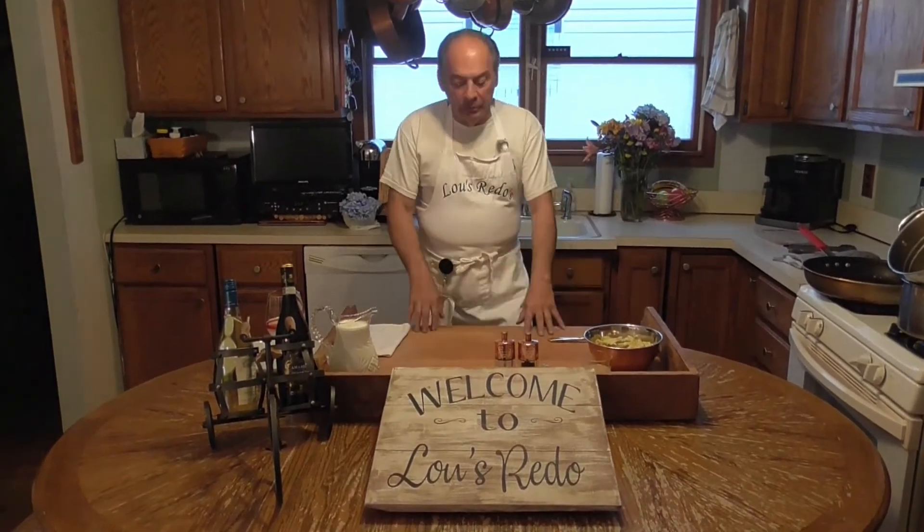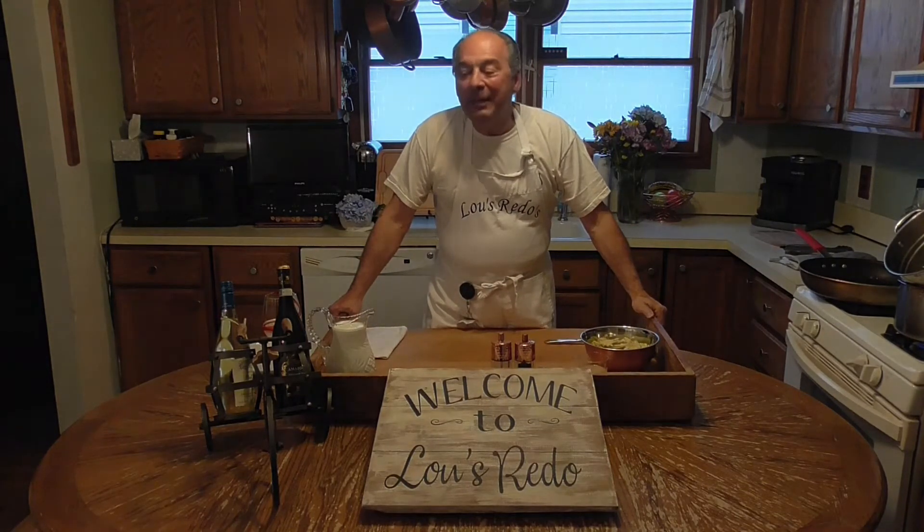Hello everyone, welcome to another Lou's Redos. Today's redo is actually a redo from a restaurant Michelle and I were at last week. You took that bike to the restaurant, right? Yeah, I took the bike to the restaurant.